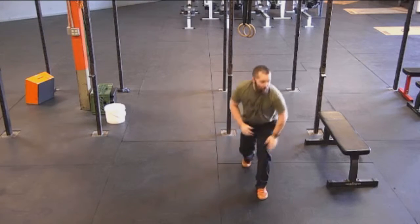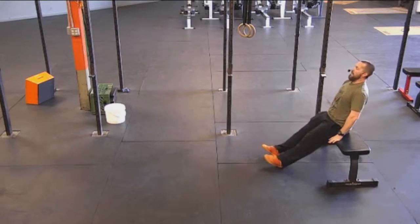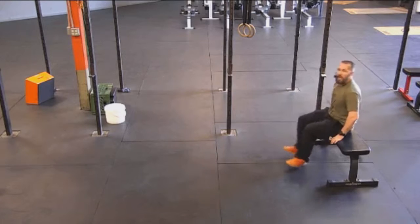From the bench, you can also do this where you're bringing your knees in to your chest each time.